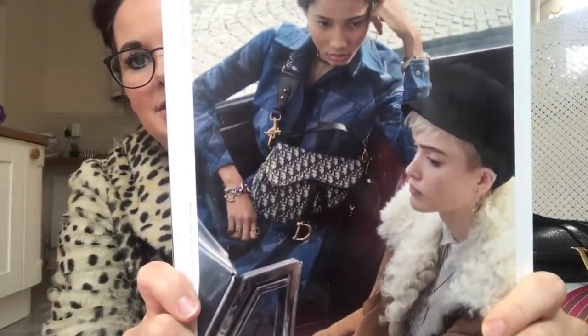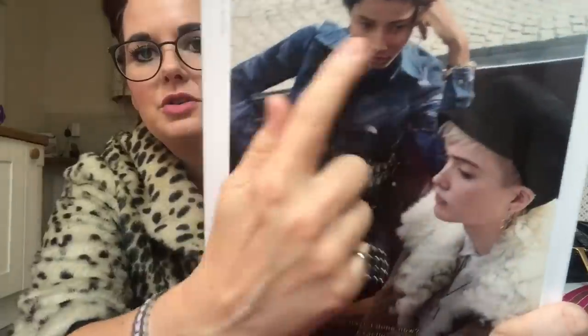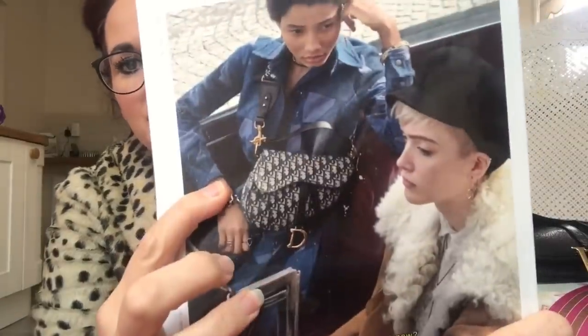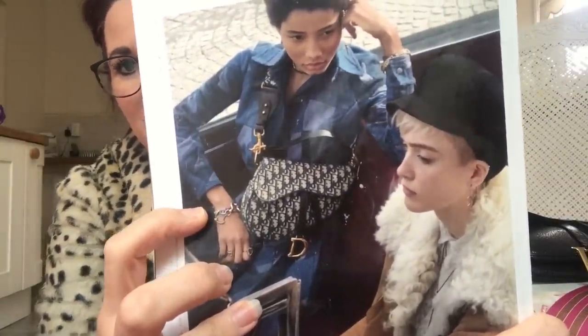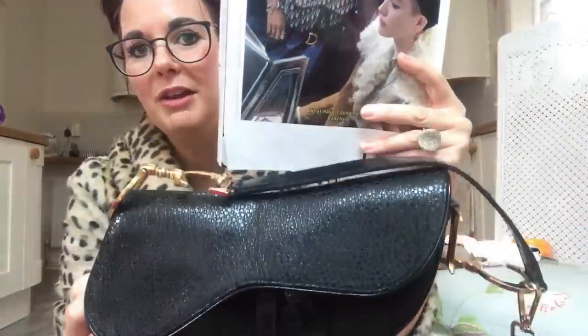I've also got my Vogue magazine here — look, there they are on the back of the magazine. Like I said, they wear them with a longer strap, shorter than the one I've got, and cross-body. It's the same thing — and if you look on eBay I'm sure you'll be able to grab yourself one.